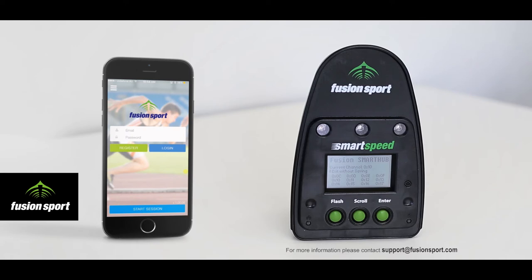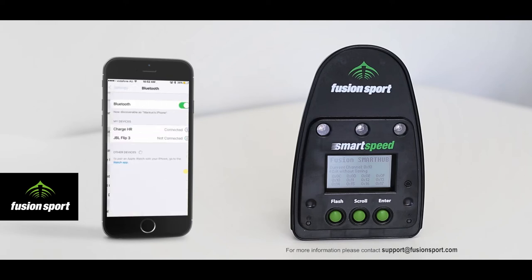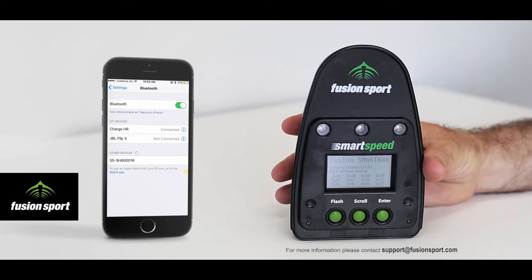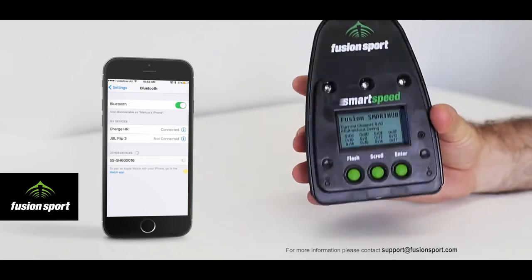Then take your mobile device and go into the settings area to find the Bluetooth settings. The Smart Hub will appear in the other devices or new devices list depending on your operating system. You will see it begin with the letters SS-SH, and the following number will match the serial number of your Smart Hub, which you can see on the front screen or by looking at the serial number sticker under the unit.